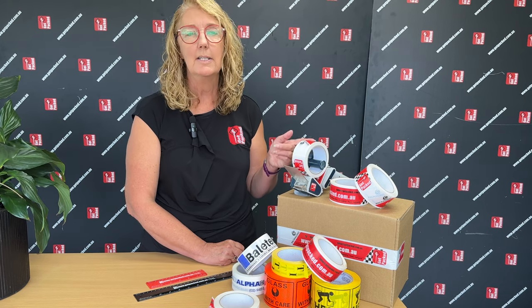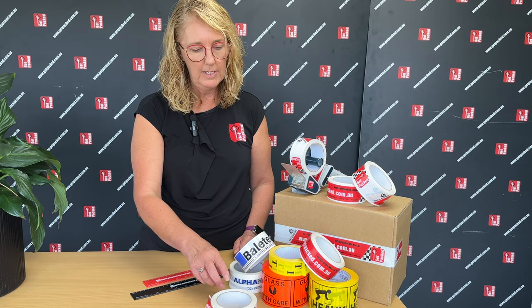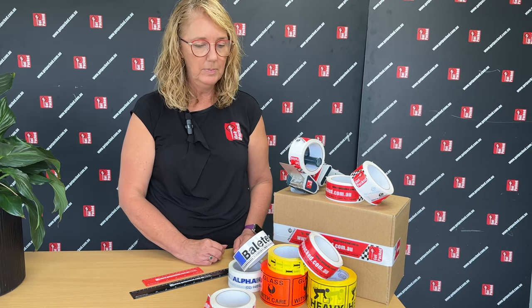The tape is still on the box. You can also put it on your pallets to customize your pallet so that it's very recognizable. It goes in the standard tape guns. We can do various widths: 24, 30, 48, and 72 mil.